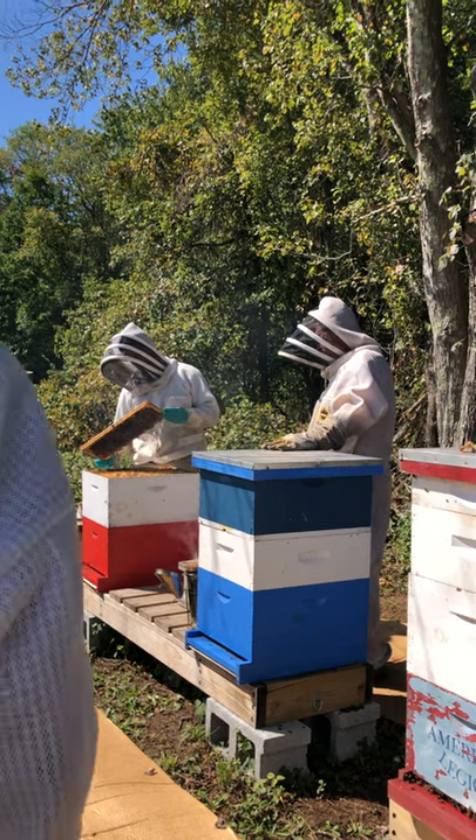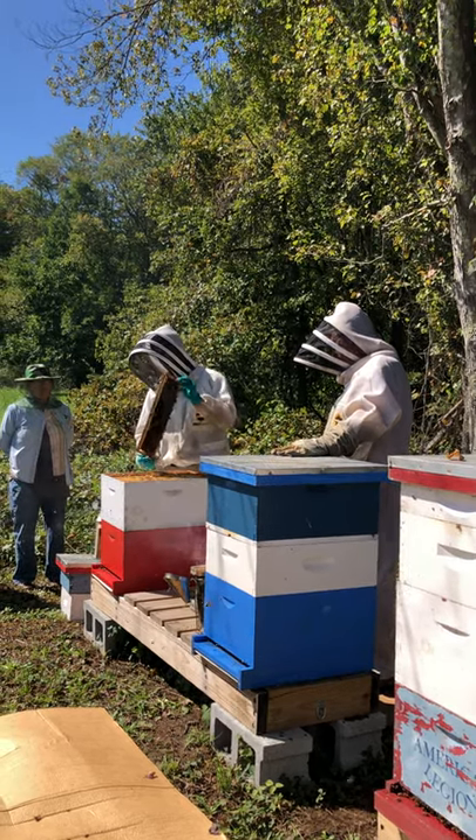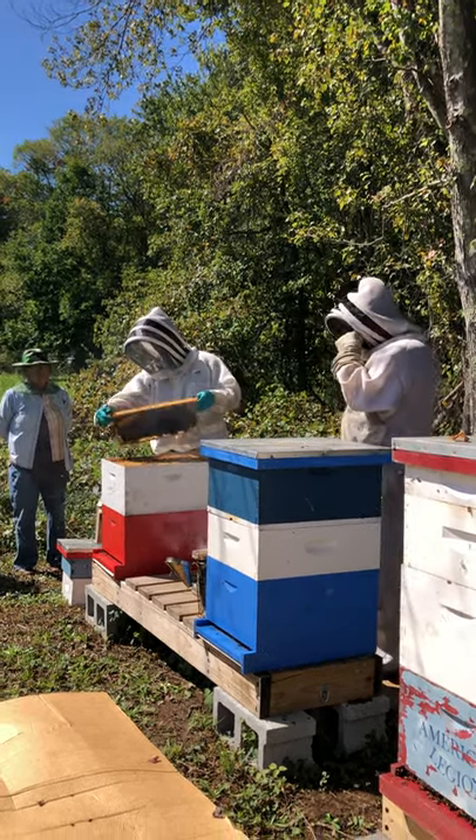These bees look good — they look active and they're sticking to the frame. If you pull a frame and all the bees start flying off, there's something going on. So far so good.